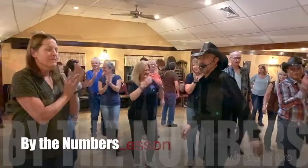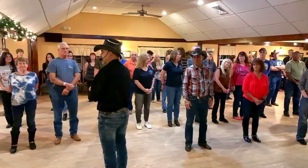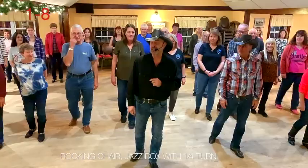All right, this dance is called By the Numbers. It goes to a song called Cardi By the Numbers. This is a song that I used to listen to my mother's band play when I was yay high to a grasshopper. All right, so this dance is going to start with a rocking chair with the right foot: rock forward one, replace two, rock back three, replace four.